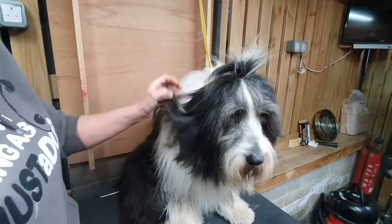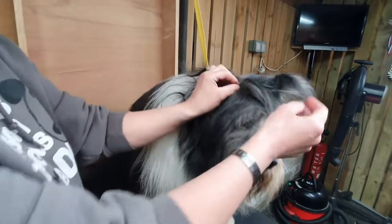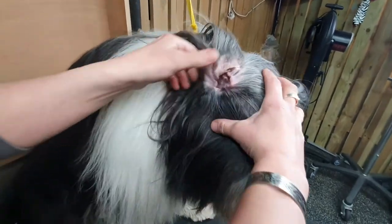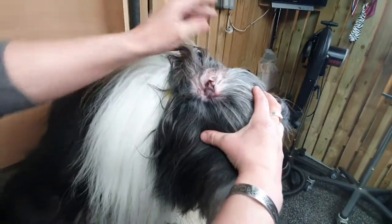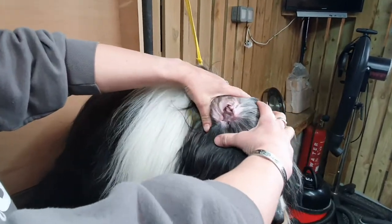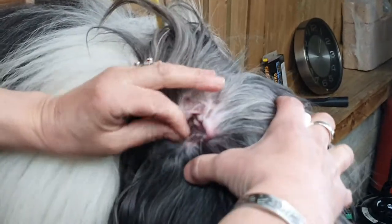We're going to clean this dog's ears. First of all, we're just going to have a look inside and do a general health check — make sure they're not too red, not hot, not smelly, not swollen, nothing wrong with the ear. It's a nice pink ear. Sometimes ears may need plucking if they have hair inside the ear, but she hasn't got a great deal in there so I'm not going to bother too much with that.